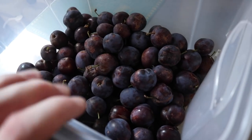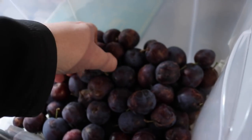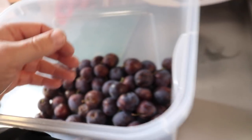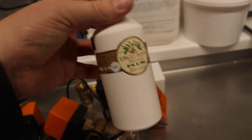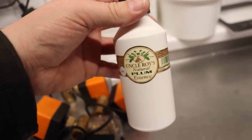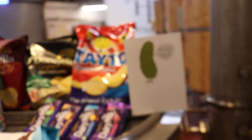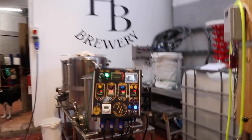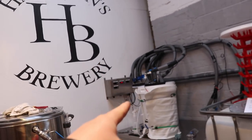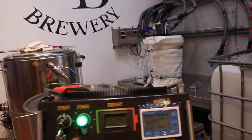Check it out - a whole bucket of plums ready for putting in the freezer. And also we have Uncunroy's Natural Plum Essence, so that should give you a clue on what today's video is all about. Or maybe the title gave it away. We're coming to brew a beer on the kit. We're going to do the Plum Porter again, because that is not on spec, and I'll show you why shortly.